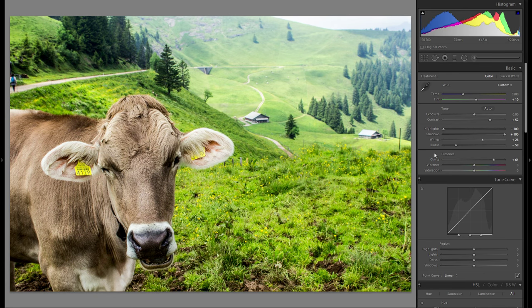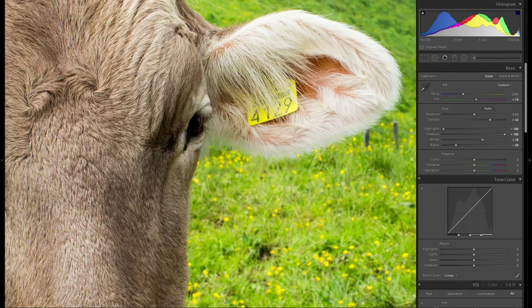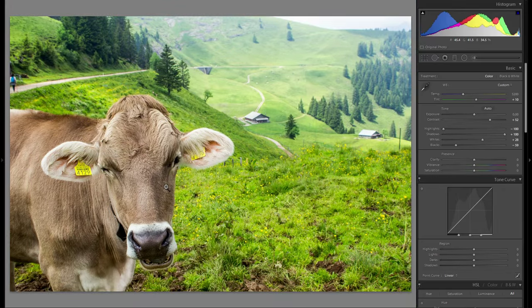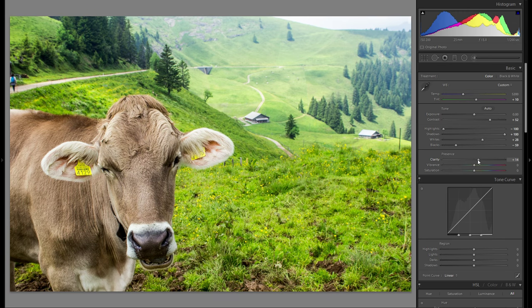Now clarity. As you can see, the background is pretty much all out of focus because I focused on the cow. I think the contrast between the foreground element and the background that is out of focus works pretty well together. In terms of clarity, maybe just a little bit into the plus — definitely not too much. And vibrance, by bringing up the contrast and the blacks so much, it's almost a little bit too vibrant, so I'm just gonna bring that down, maybe around minus 8.